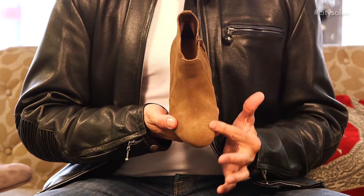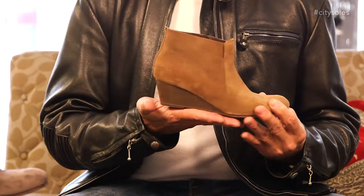Coclicos are all handmade out of Spain. You're just going to love the quality and the feel and the look of them — very rich, very sophisticated.